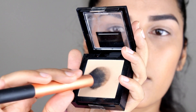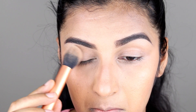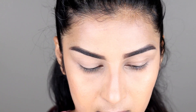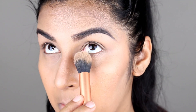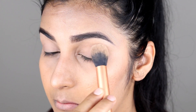After blending the concealer, I am setting it with setting powder. We set the powder so that the concealer does not crease. Sometimes we see that the concealer cuts into the eyes where the eyes are folded, so we set it to prevent that.